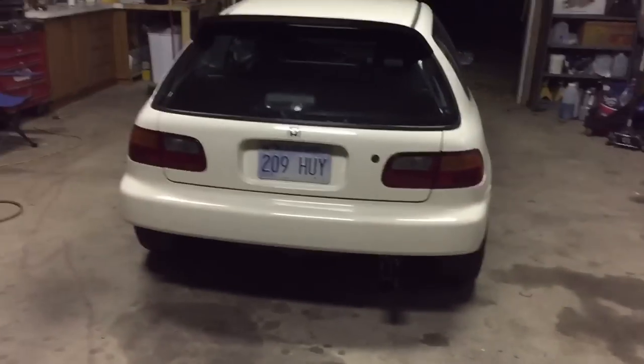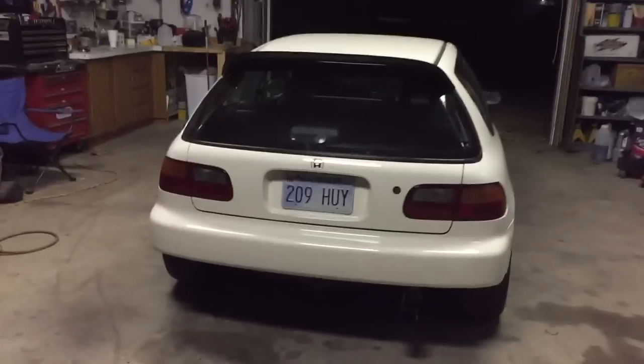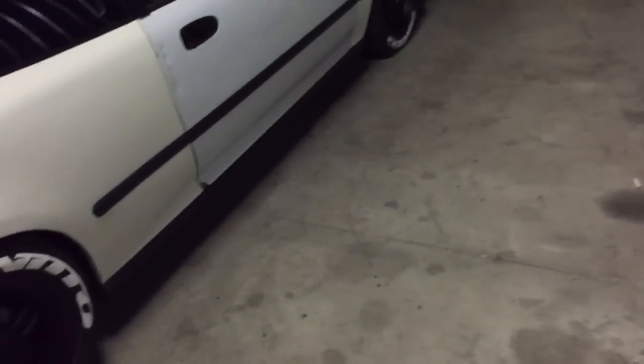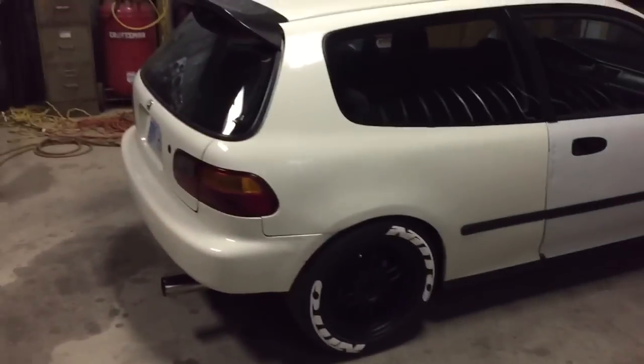As you guys can tell, that exhaust is loud as hell. Like I said my car was warmed up - I actually just got done cruising - so it was warmed up, so don't be yelling at me in the comments.